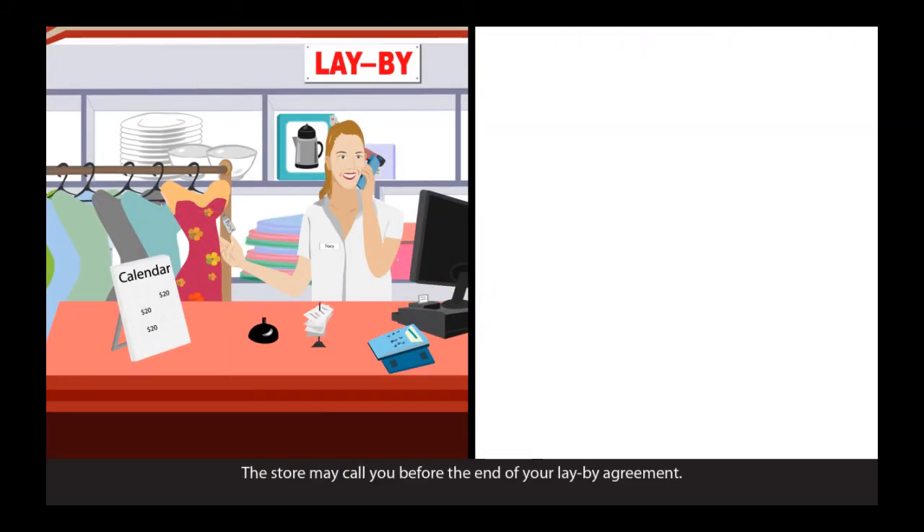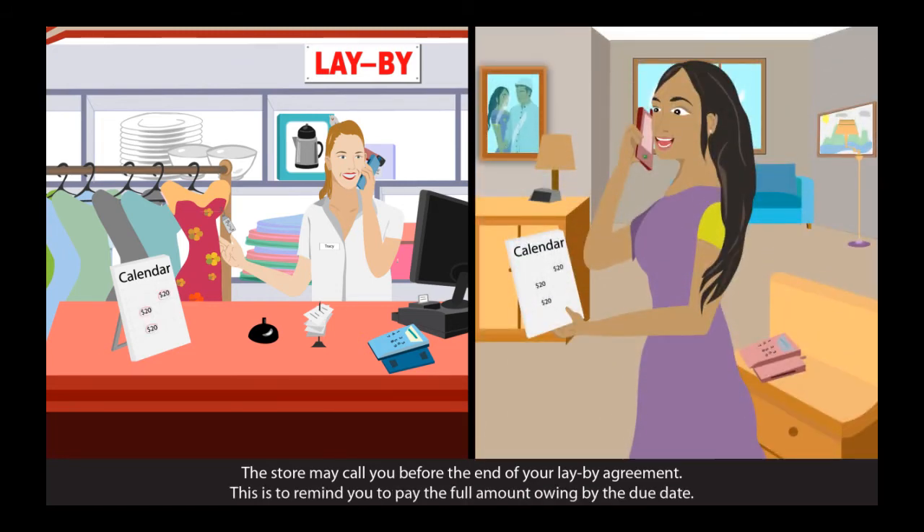The store may call you before the end of your lay-buy agreement. This is to remind you to pay the full amount owing by the due date.